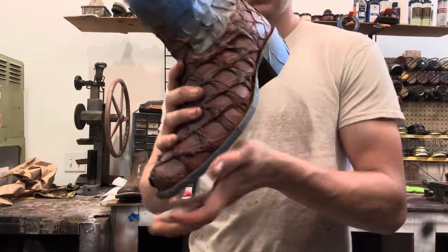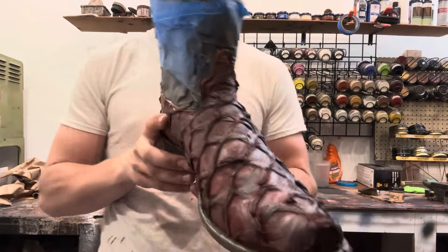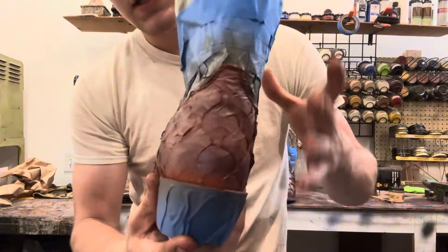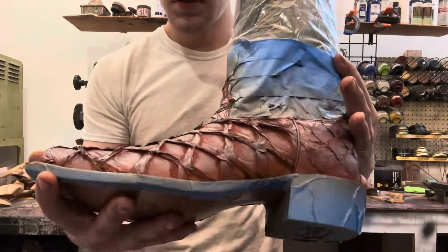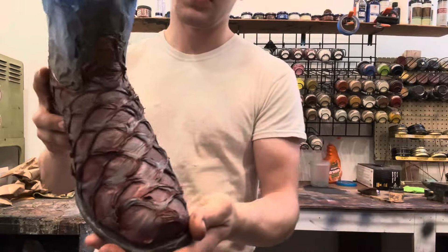All right, so here we are so far. The lighting back here in my dye area isn't great, so it's kind of hard to show you guys, but it's got that brown finish to it which is what we're wanting. It still has a bit of a bronze hue to it, but once I put the conditioner on there it'll give it a solid color.